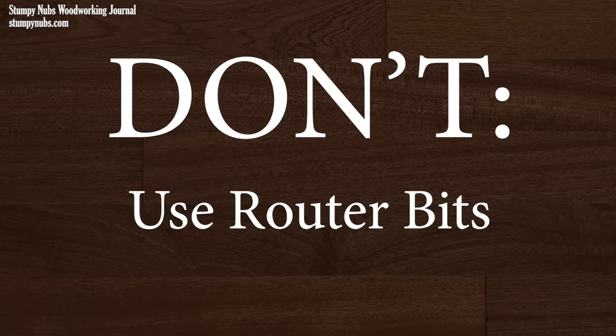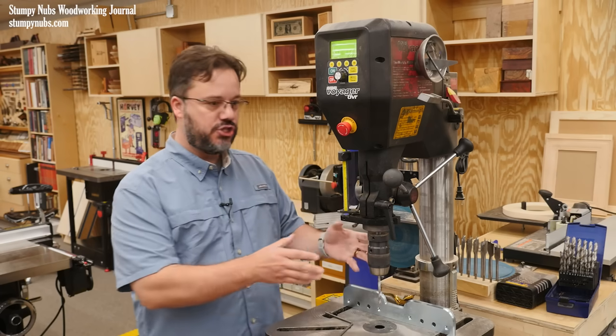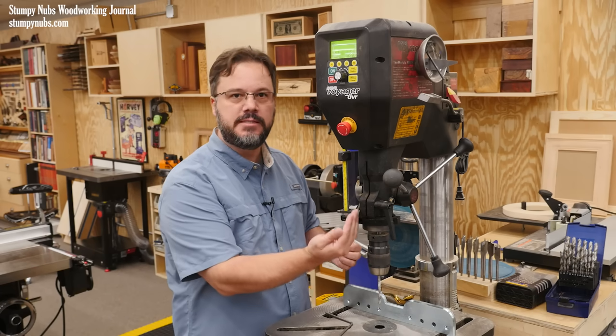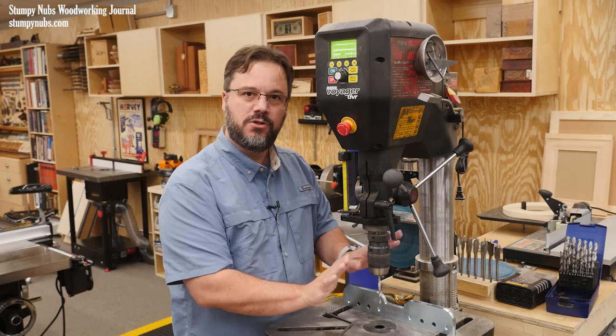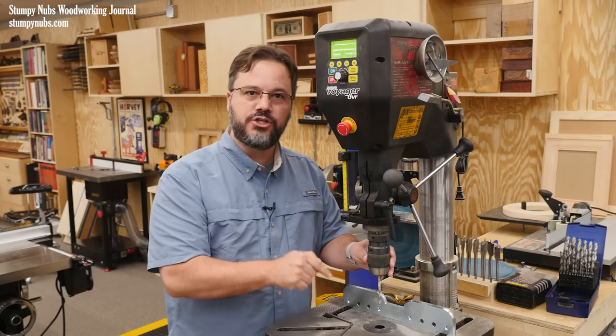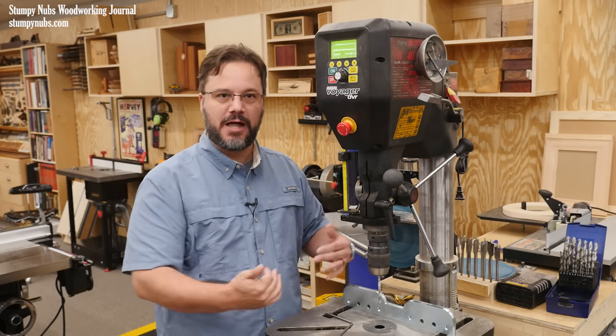A drill press is not a router or a milling machine. The chuck is connected with a tapered shaft that's merely press fit up inside the spindle. Side loads can cause this chuck to drop out, and you don't want a sharp spinning cutter in it if it flies towards your body.